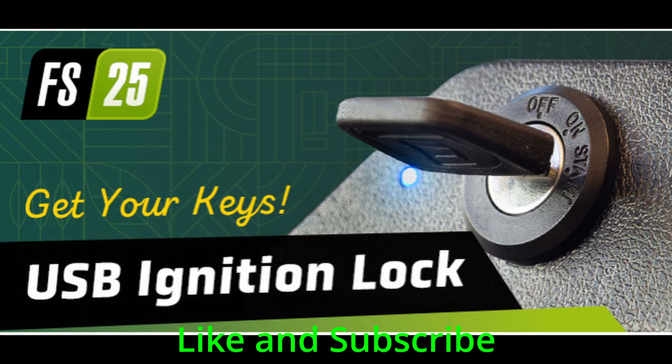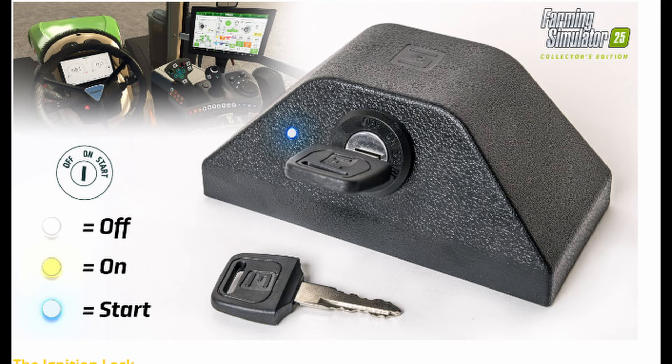Sure, you can press a key on your keyboard to start the tractor. What you could also do is put real keys into an ignition lock that looks like it was cut out of a vehicle dashboard and start your ignition while looking way cooler in the process than usual. Wouldn't that be something? With the Collector's Edition of Farming Simulator 25, the stylish way to start your agricultural engines becomes a reality.